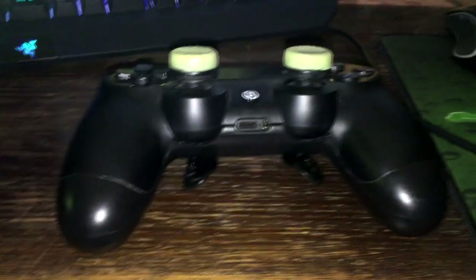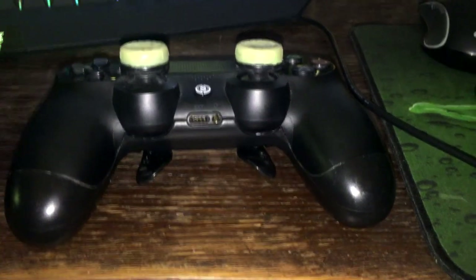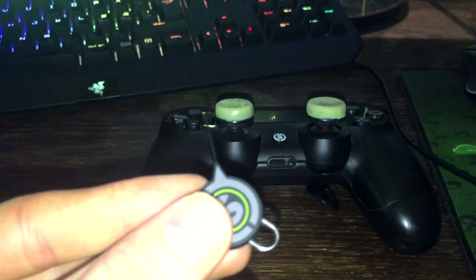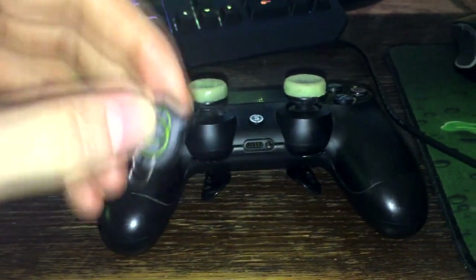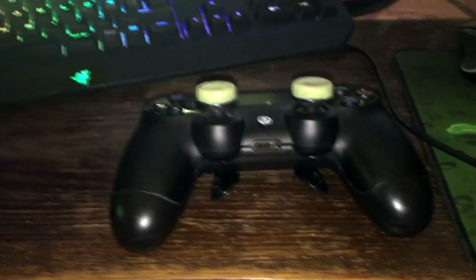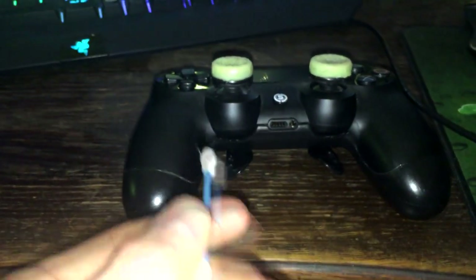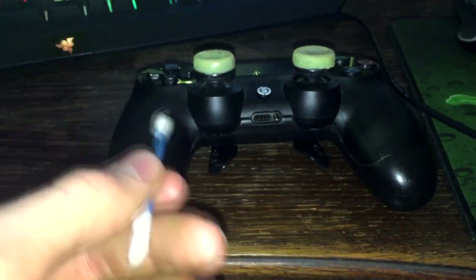It stops reacting sometimes — it breaks. So what I tried was: if you have a scuff key you can open your paddles on the back to see if there's dust, but I couldn't because I have an Xbox key. So what I tried was I just took an ear cleaner and tried to remove dust in between the paddle and the controller.